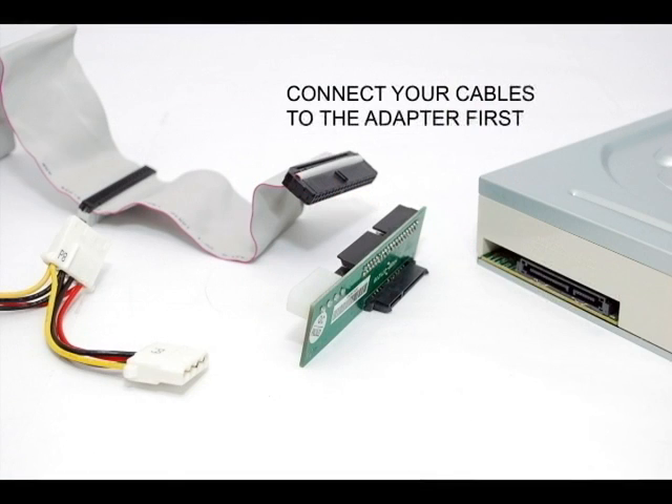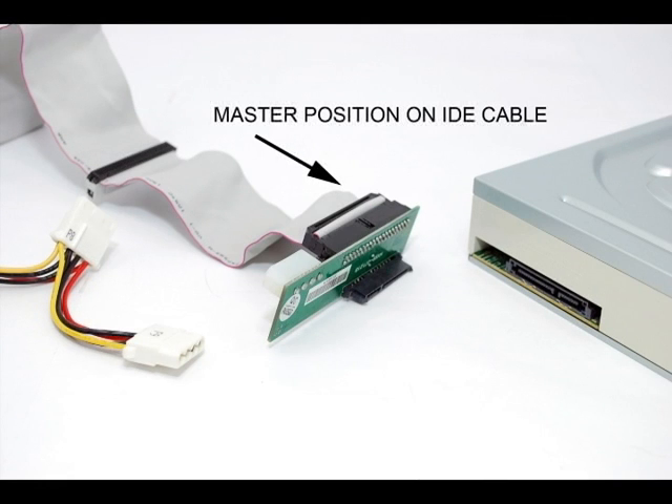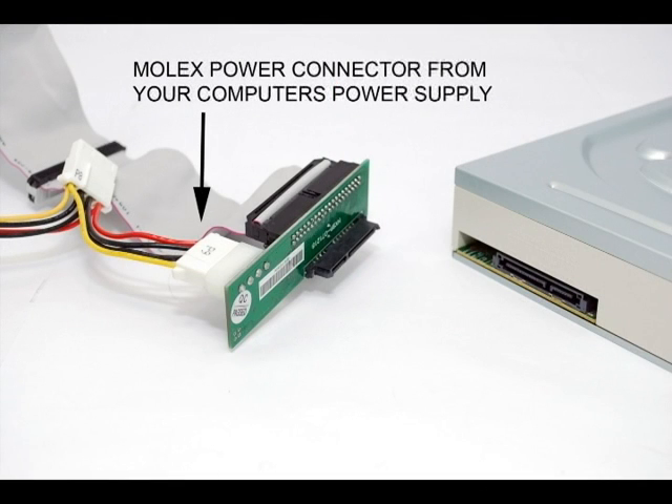The actual adapter installation can be done in just a few simple steps. Before attaching the adapter to your drive, attach the IDE flat ribbon cable to the correct side of the adapter. Be sure to use the master connection at the end of your IDE cable. It is important to leave the slave connection empty in order for your system to automatically detect the drive. Now, attach a standard 4-pin Molex power connector to your SATA to IDE adapter.